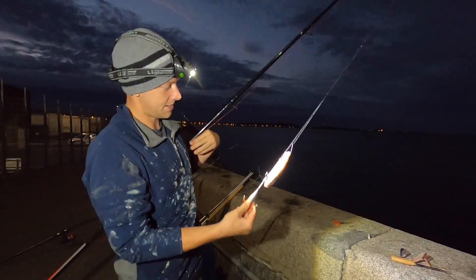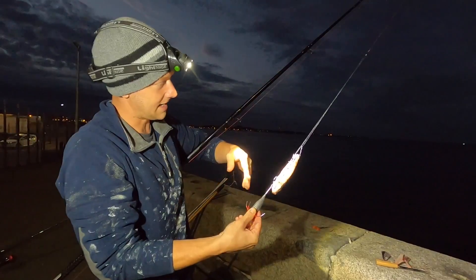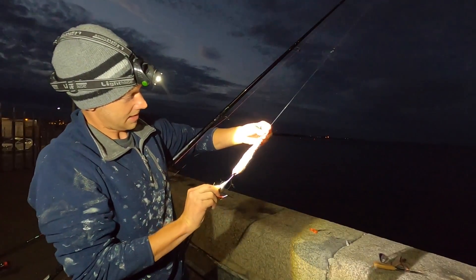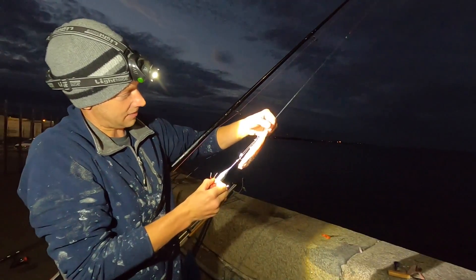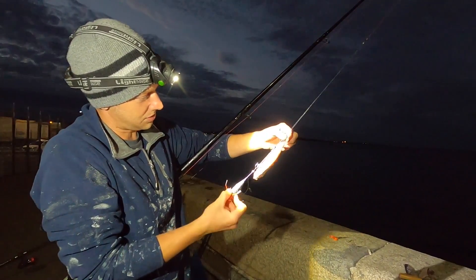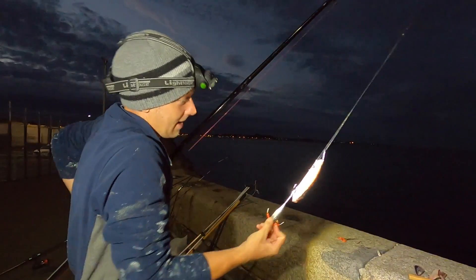So that's the up-and-over rig - you can see it's all clipped down nicely and then you get a long flowing trace once it's clipped off. Instead of using half a mackerel fillet, I got the whole thing and just folded it with the flesh on the outside to get all the juices going. I just fancy the big bait, to be honest, and hopefully we get a big fish.